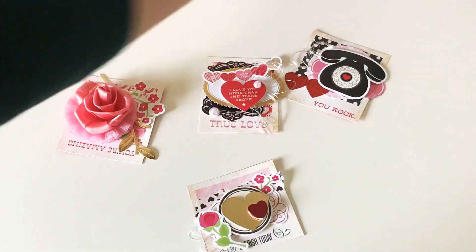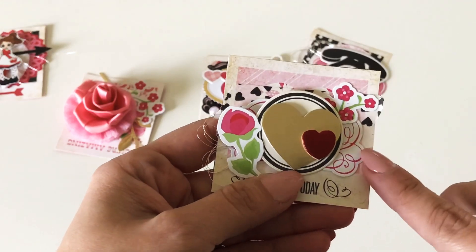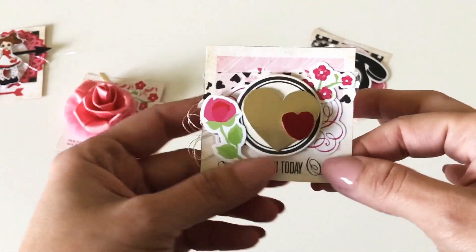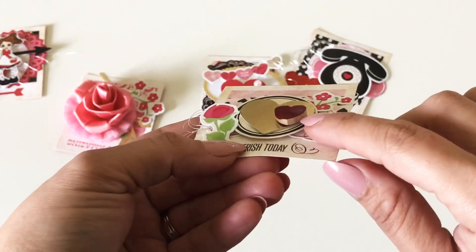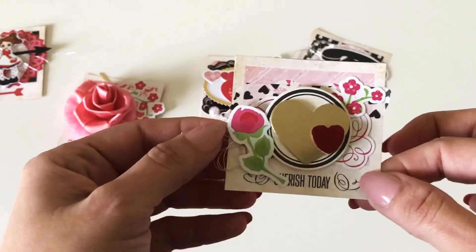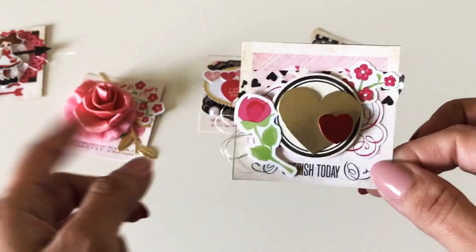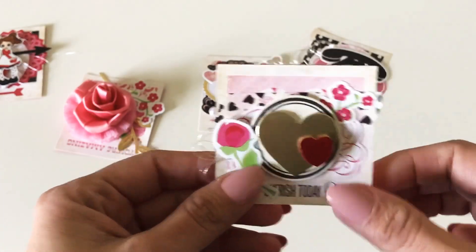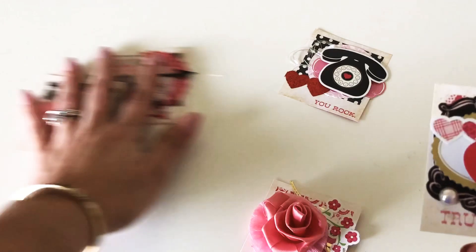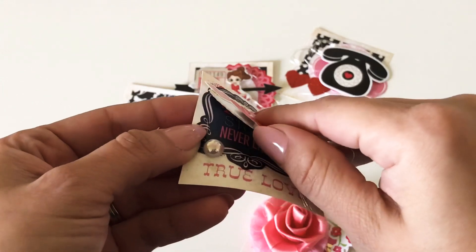Then there's this one — this is a chipboard piece from the Target chipboard that usually comes around this time; it's in a little book and it's like $4.99. This is a little wood piece and I painted it with nail polish, some more stickers, Target dollar spot washi tape, and thread. This sticker and this one are from the collection, and this little circle label is one that the Paper Treasury actually sent me.